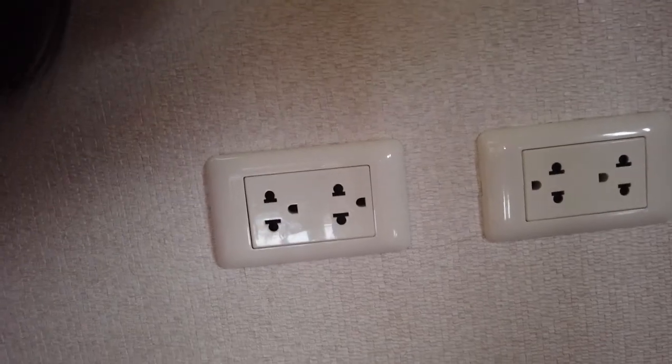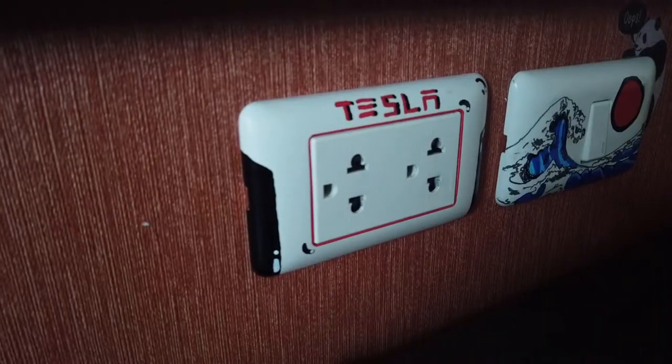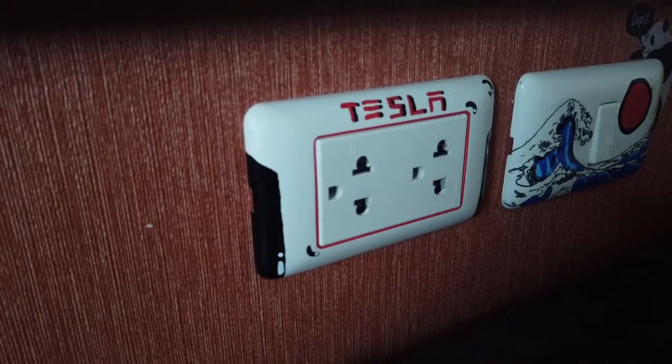Hey guys, in today's video we're gonna be turning these old outlet covers that are very plain and normal into custom outlet covers. Let's get started.